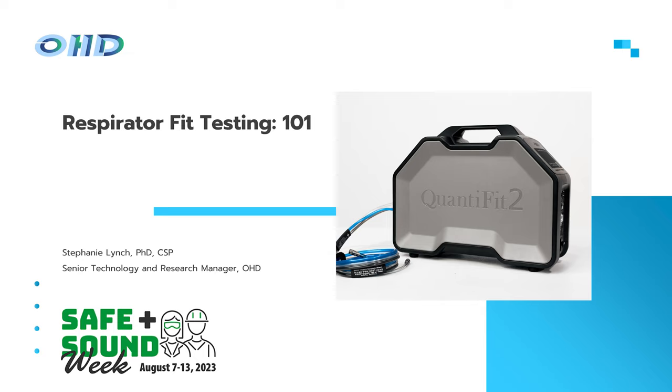She'll be monitoring the chat for me, so you can drop any questions in there. Please utilize the chat as opposed to the question and answers box. I'm Stephanie Lynch, the senior technology and research manager here at OHD. OHD is a company out of Birmingham, Alabama. We manufacture and sell the Quantifit II controlled negative pressure method of respirator fit testing, as well as air monitoring and noise monitoring instrumentation. Please visit our website for all of our offerings.